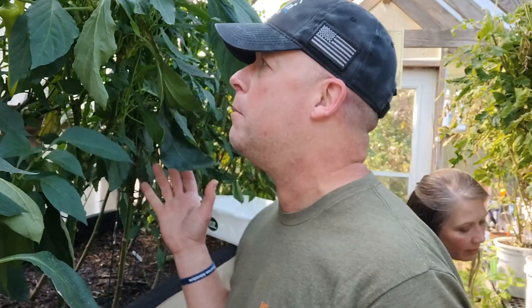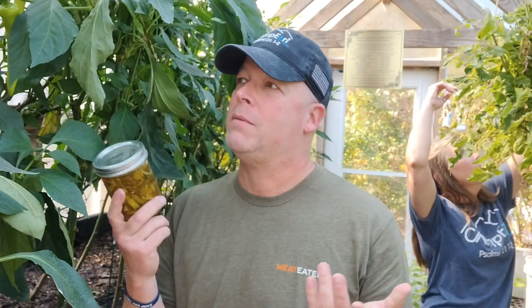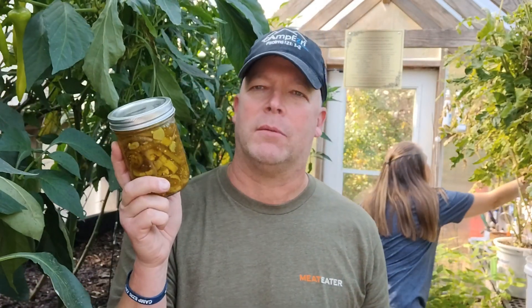Really super easy to make. We've got an abundance of peppers. I talked to you guys in the last episode about how we do the five pepper blend. Maybe you have a greenhouse, maybe you have a garden and you just have a ton more peppers than you know what to do with. This is a super, super cool, easy, quick recipe. These are incredible.